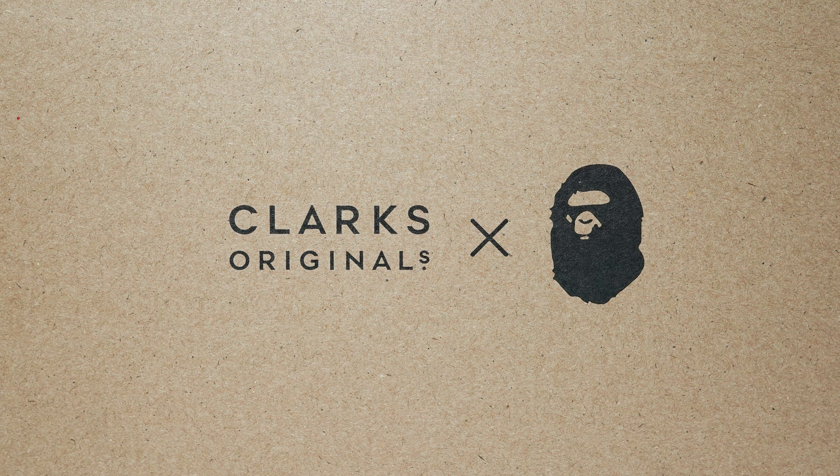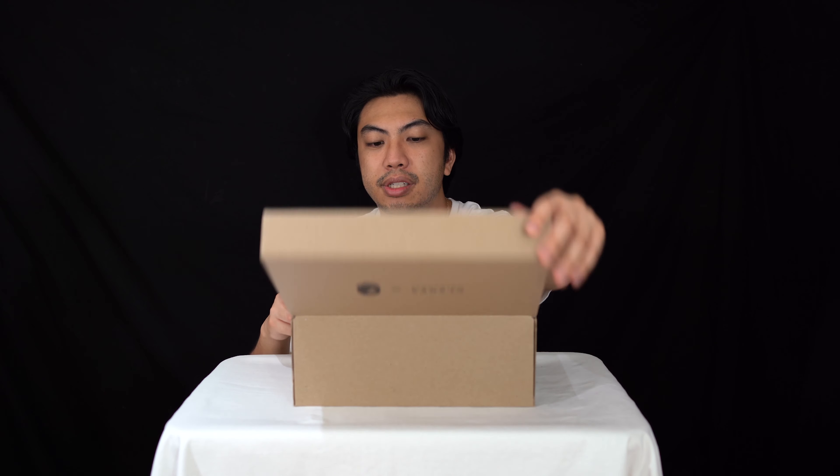Let me touch upon this — that's so cool, the Clarks Originals logo together with the Bathing Ape logo. And the tissue paper inside has that camo that Bape is famous for — really nice little touch.